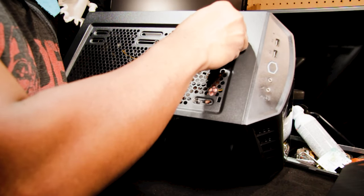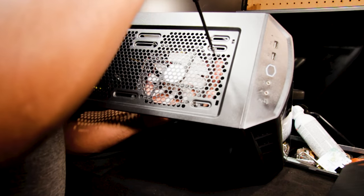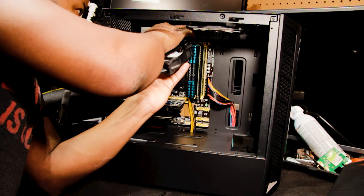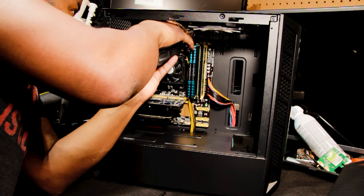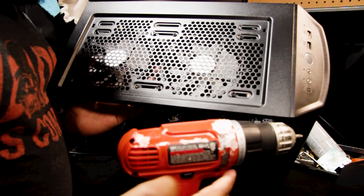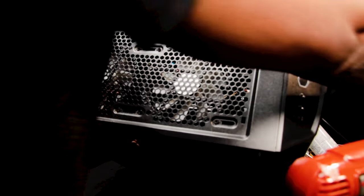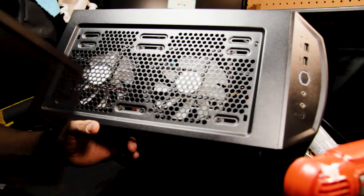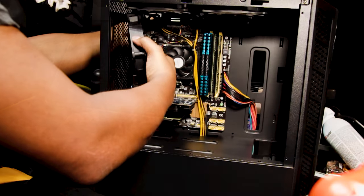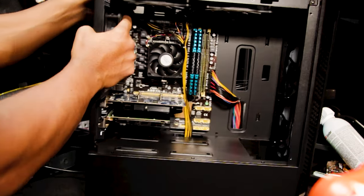There's a screen up here — pull that off. There we go, got the top case fans installed. The mesh grill goes back on top.